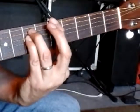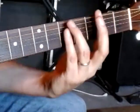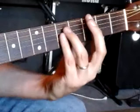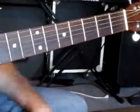So E minor, G, A, E minor, G, A sharp, A, E minor, G, A, G, E minor — one more time. Just like that.